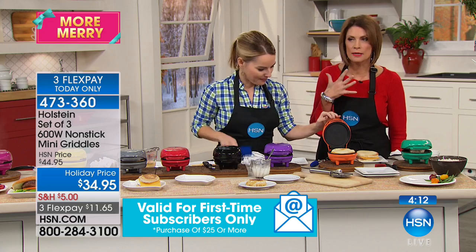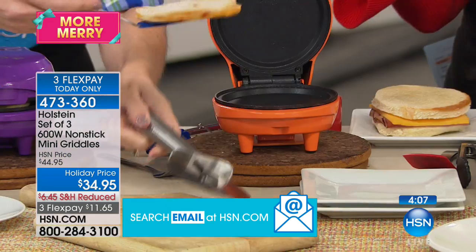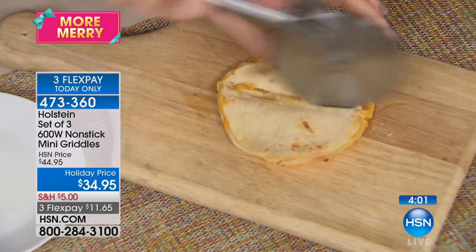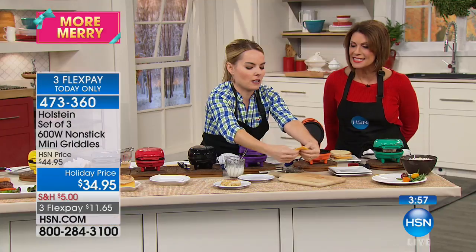You're going to get three of these. How else are you going to cook something like a cinnamon roll — heat up the entire oven to cook just one or two when you can do it right here? Make a little quesadilla — look how perfect that's going to be.